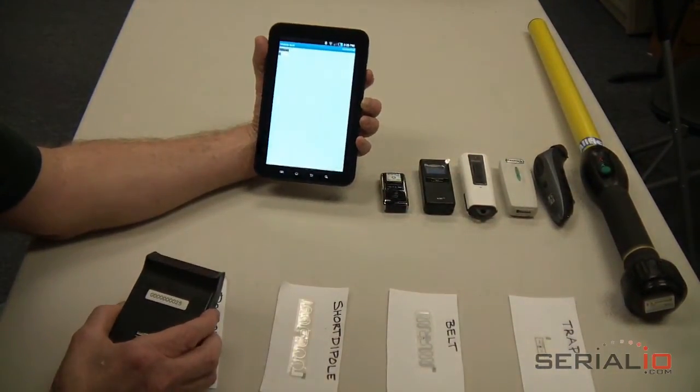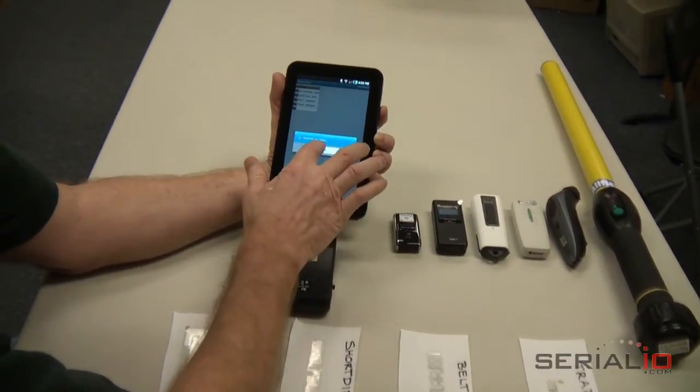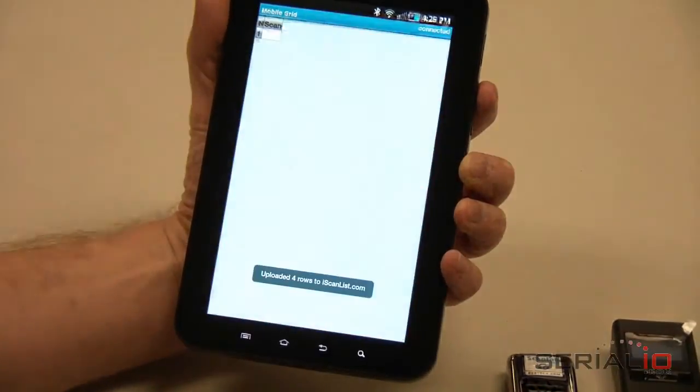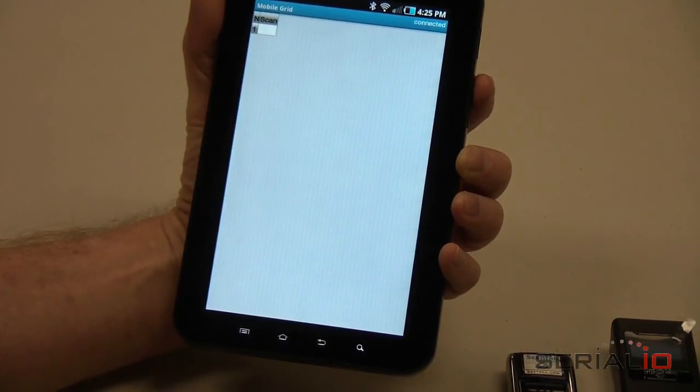Return to the grid view, trigger the scanner, and read all the tags. Once you have the desired tags captured, tap Menu, then Upload Grid, and your grid will be sent immediately or when the network is available. For more information, visit SerialIO.com.